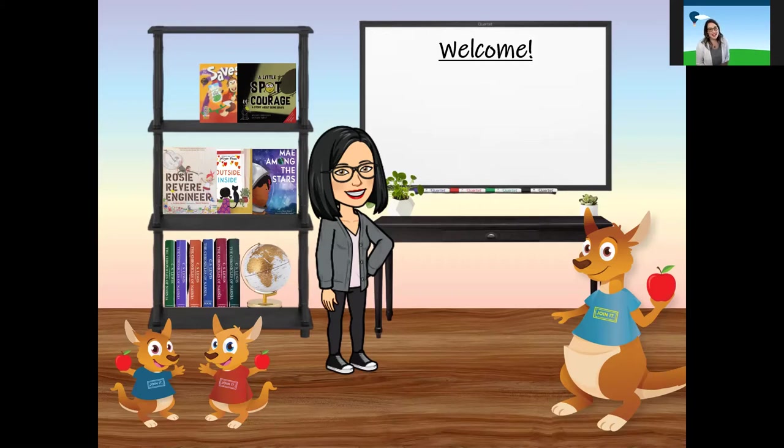I'm joined here by the Roo Crew. Ms. Rosalina is the savings kangaroo who plans all of our fun adventures, and Penny and Cash are students just like you. Each week, we have snack and a story, and we learn something new. Ms. Rosalina, what have you planned for snack today?